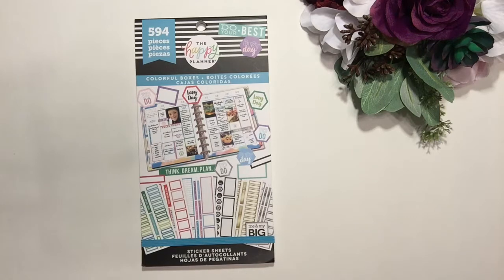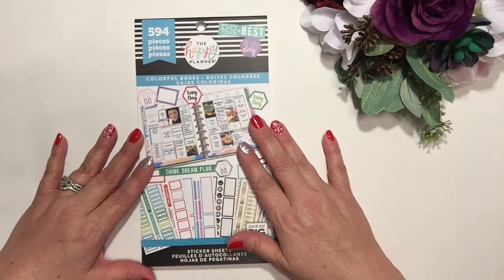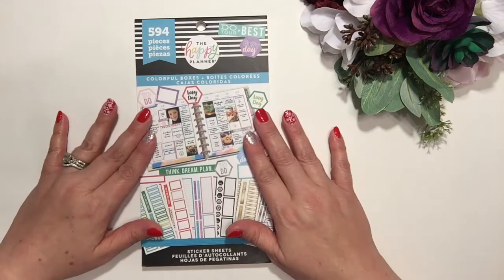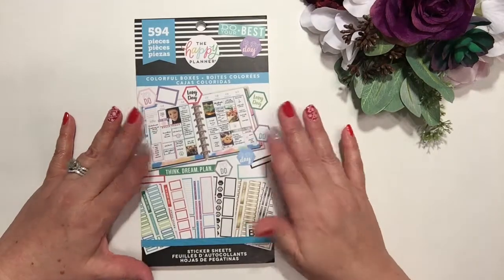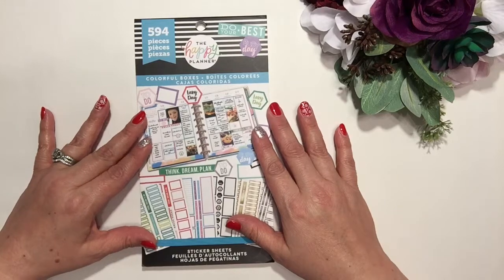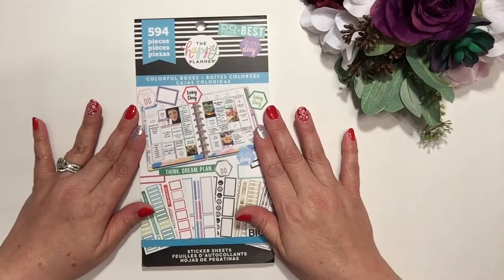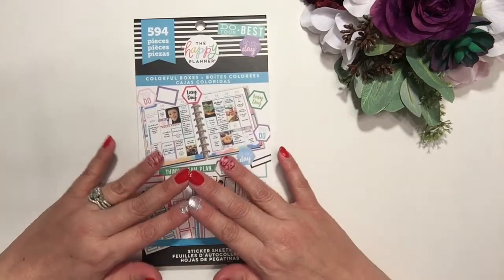Hi everyone, welcome to my channel. I'm Tina, thanks for joining me. This video is going to be a flip-through of the sticker book 'Colorful Boxes.' This book has been out for a while — I didn't pick it up at first because I thought it was too simple and I didn't need it. But I decided to get it as part of my sticker collection. I just recently got it and I'm going to do a quick flip-through to show you what's in here.